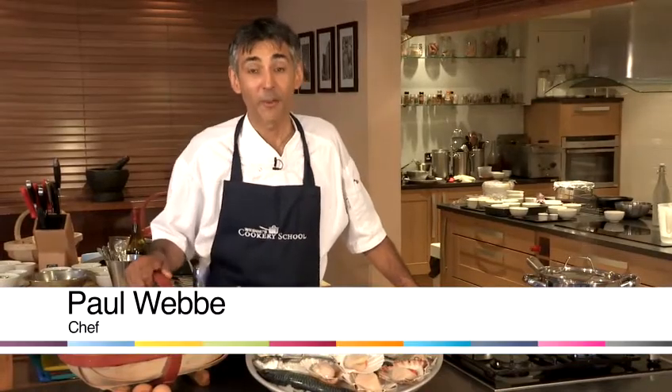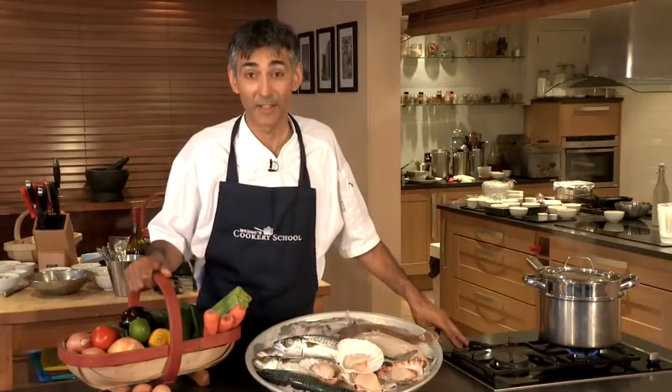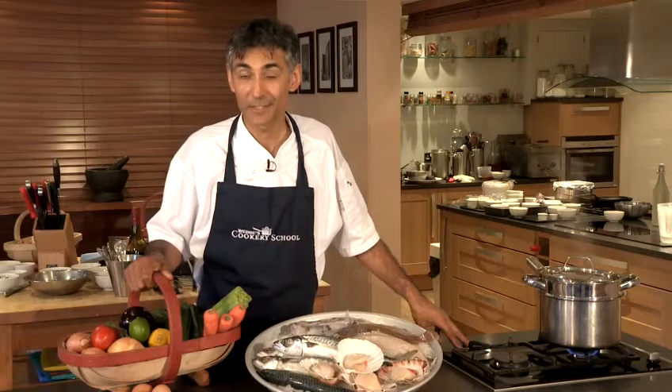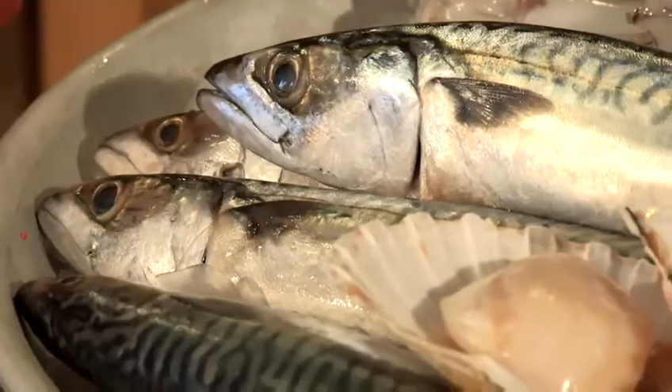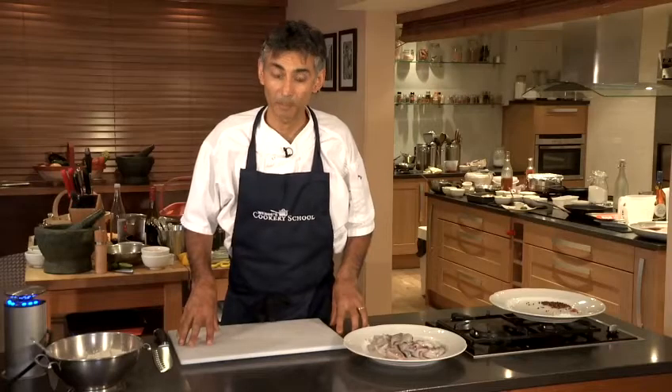Hello, I'm Paul Webb, owner and proprietor of three restaurants in Hastings and Rye, Sussex, and tutor at Webb's Cookery School in Rye. Today I'm going to show you a really useful recipe: how to make salt and pepper squid.